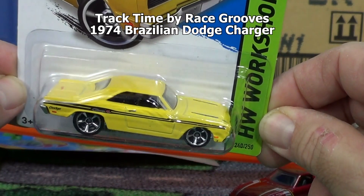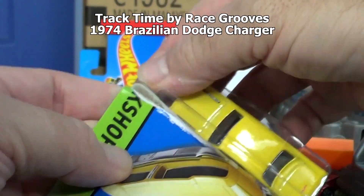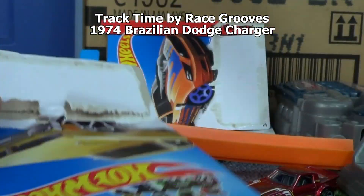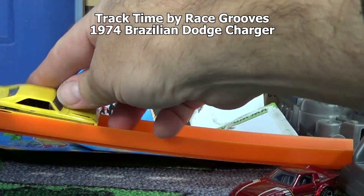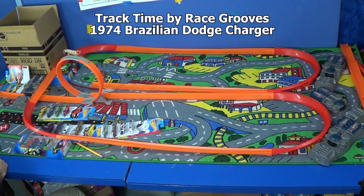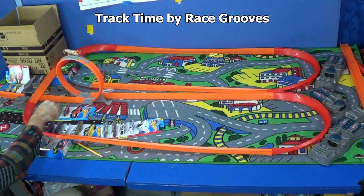Something new: the 1974 Brazilian Dodge Charger. This is a 2014 new model. Sure, let's open it up. Very good - not expecting him to be a track car and he performed well.